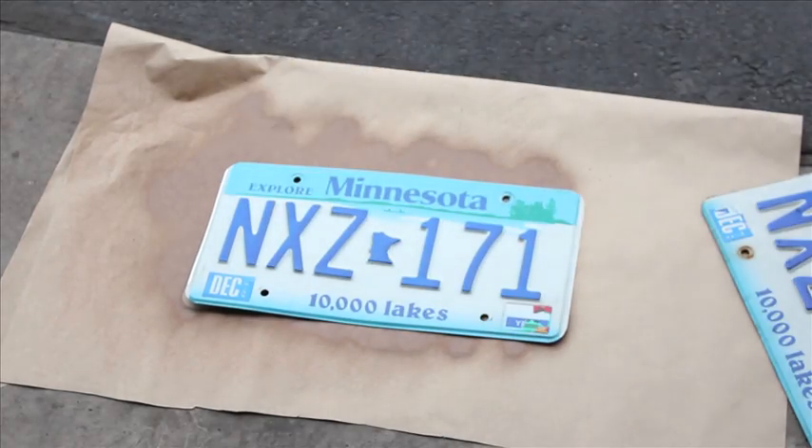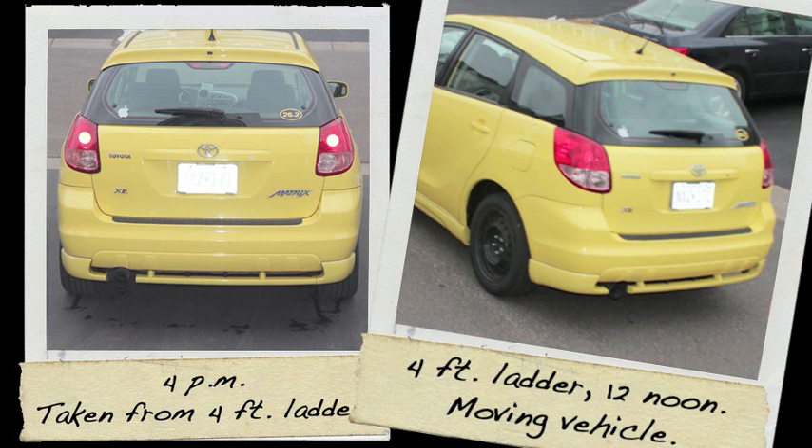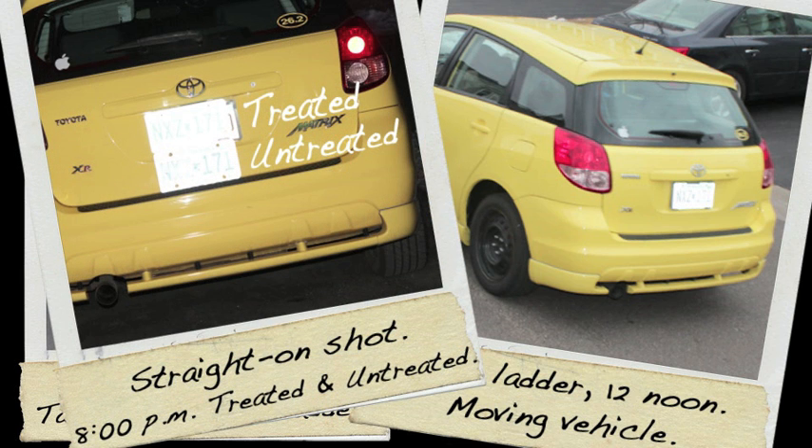Then we took a couple photos. At 4pm we stood on a four-foot ladder after everything was dry, took the shot, and right there — proof that PhotoBlocker works. Then to stir the pot a little bit, on that four-foot ladder we had the car drive by at about 10 miles an hour to simulate motion. At 12 noon we found mixed results — a straight-on shot was blurred, but the diagonal shot was a little more clear.